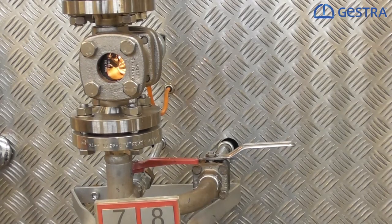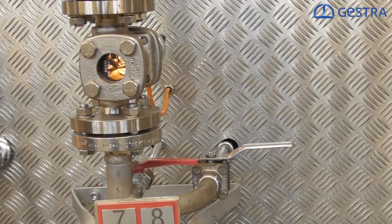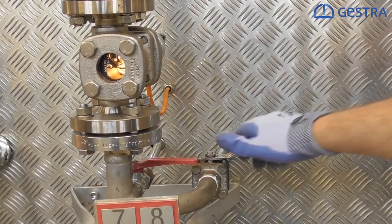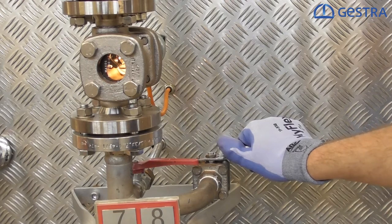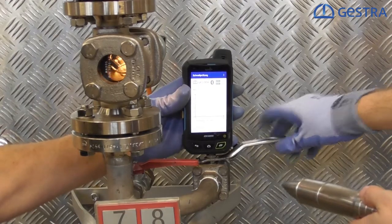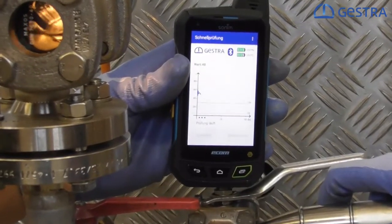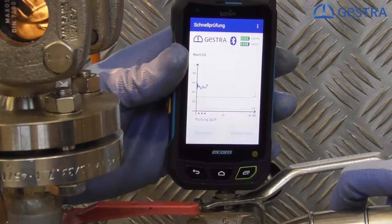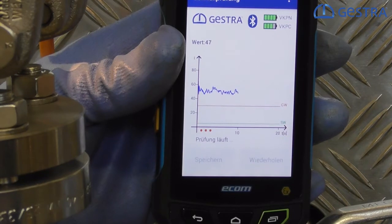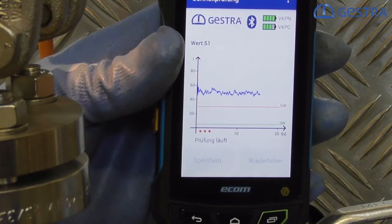We just saw how a good working steam trap looks in our data collector. We now want to show you how it looks when we have steam losses. We have here a ball valve and we want to open it just a little bit to create small steam losses. We have just opened it quite a bit. If we are now sensing the noise level we will see a different result — we are way above the red line. The red line indicates a suspicious ultrasonic noise level, and we are always above it. We can now be sure that we have steam losses and we should exchange our steam trap.